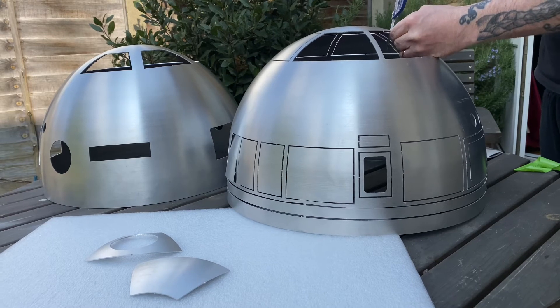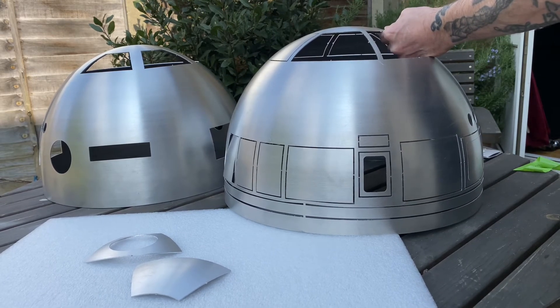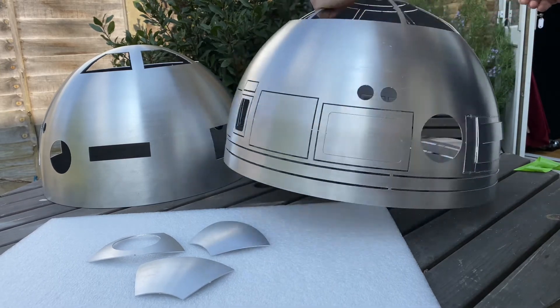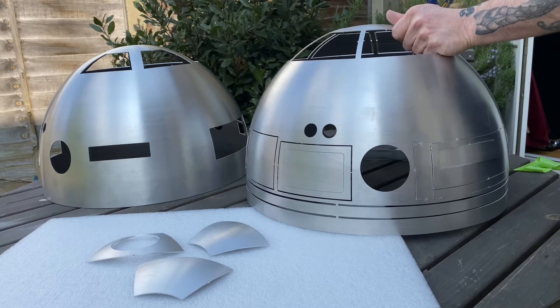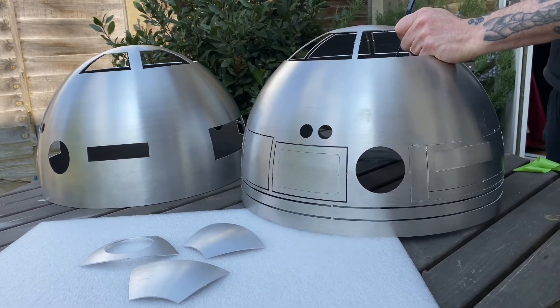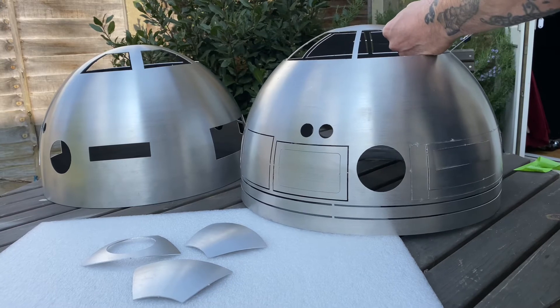Now, if the outer dome does cave in a little bit, all is not lost, because it's going to go on the other dome and that could form it back into shape again. Do take time with it. It does seem to be a lot softer than the other dome when you're working on it, but once you put the two together, it's solid — it's a solid dome.